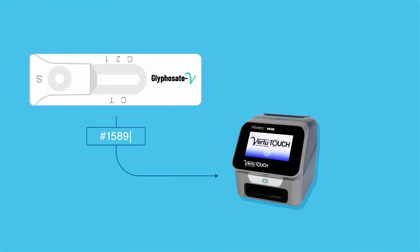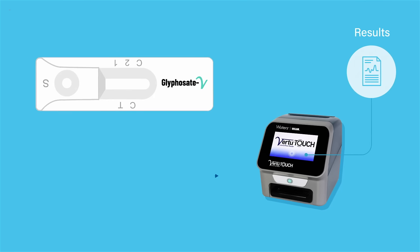Place the test strip into the Virtu Touch Reader, enter sample ID, analyze, and your results will appear on the screen.